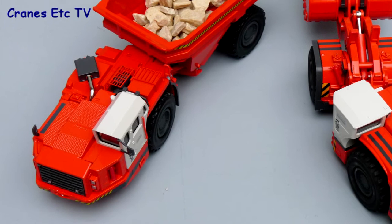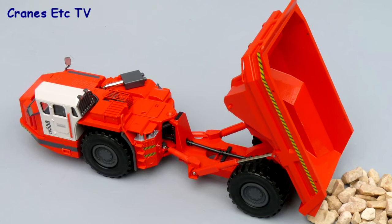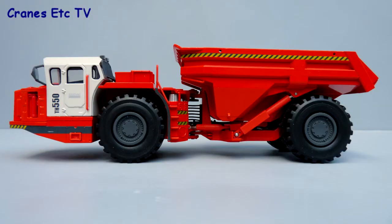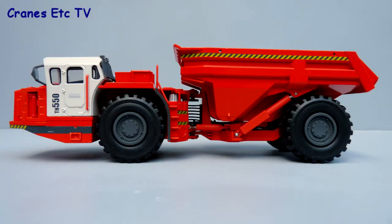Conrad have produced another solid model for Sandvik which poses well with the LH621 underground loader. The detail level is good if not exceptional and the features have been implemented well. Overall there are enough plus points for the TH550 to be highly recommended.